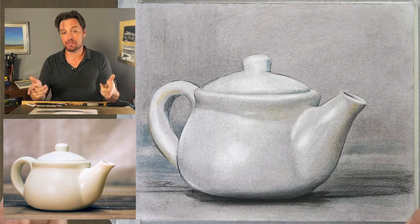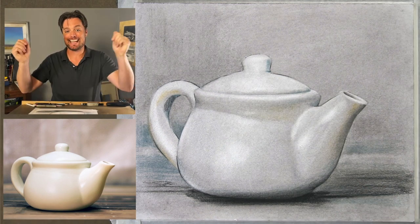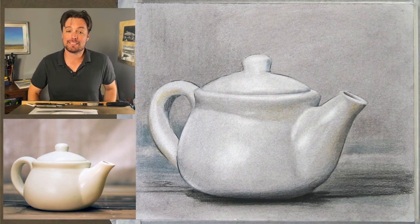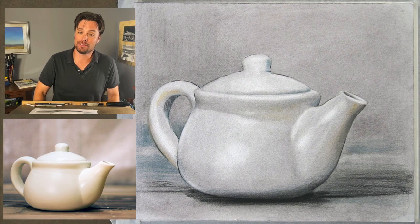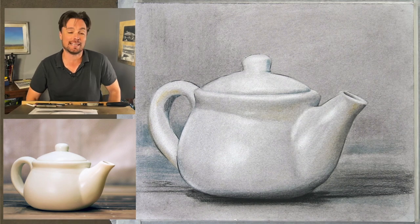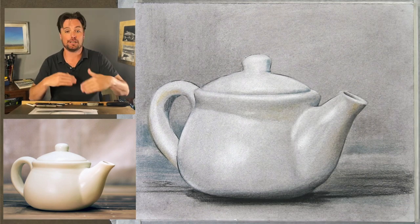Each week we choose a new subject because we're trying to grow our skills in particular ways, and in this case we have this teapot. You can follow along — you'll find the reference image in the description below along with a list of the materials I'll be using, but feel free to use whatever materials you'd like. This is all about simply challenging ourselves so that we continue to grow as artists.